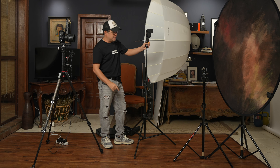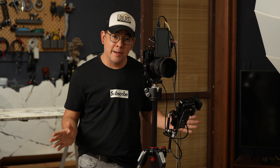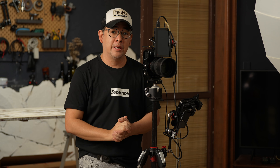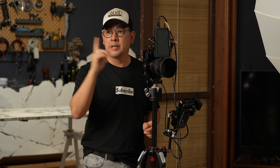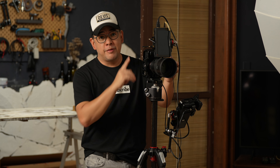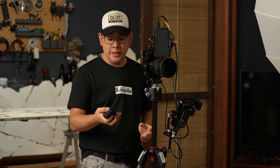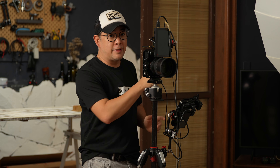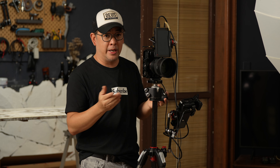Now let's talk about the camera and in-camera settings. I'm using my Sony a7R Mark IV with a 50mm f/1.2 GM lens, though you can use any camera and lens you want. My flash is controlled using the Sony WRC-1M remote commander, which allows my camera to talk to my flash wirelessly so I can remotely trigger it and change power settings through my camera's in-body menu system.